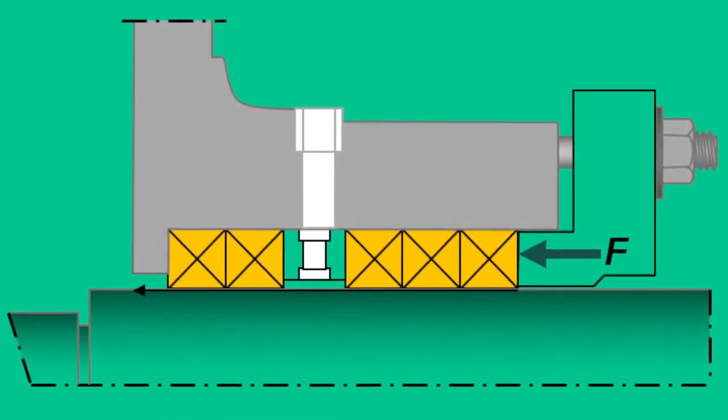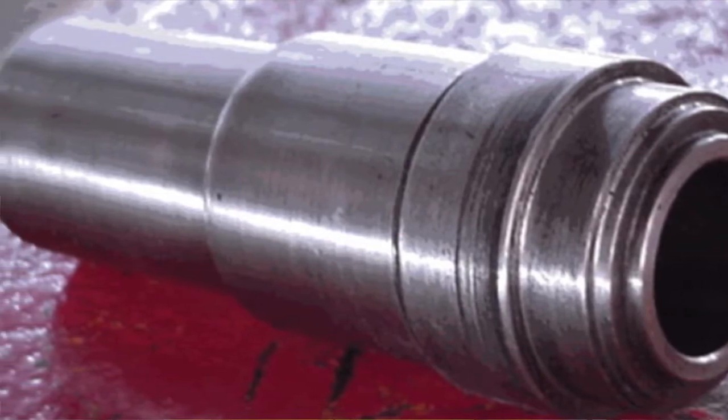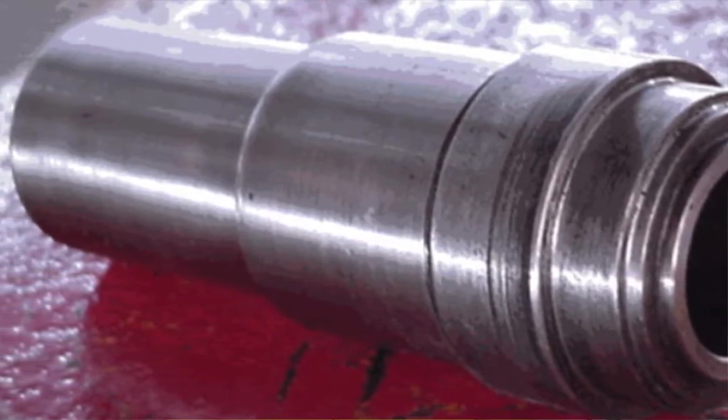There are four critical dimensions that are needed to determine the right packing size and arrangement. They are the shaft size or sleeve if there's one over the shaft, the stuffing box ID, the stuffing box depth, and the lantern location inside the stuffing box.